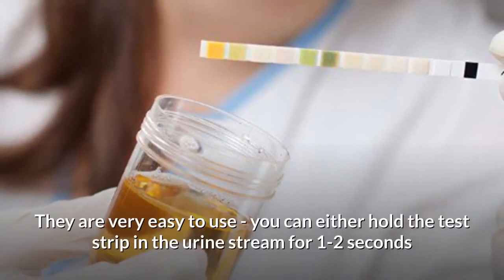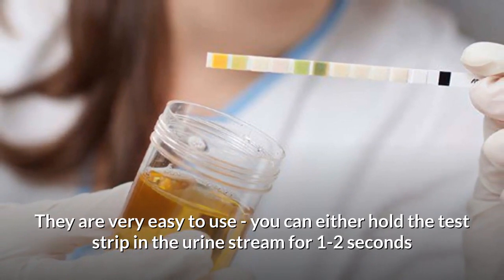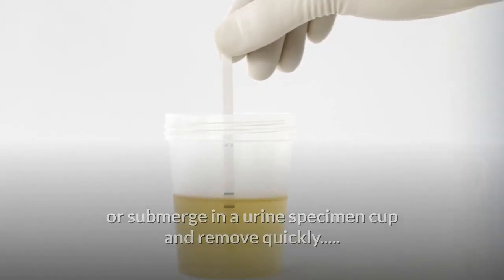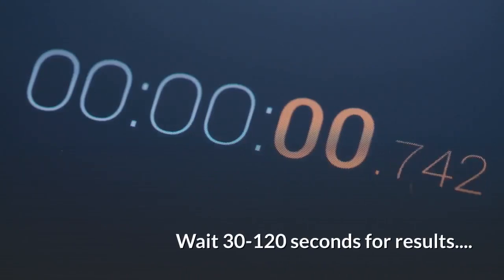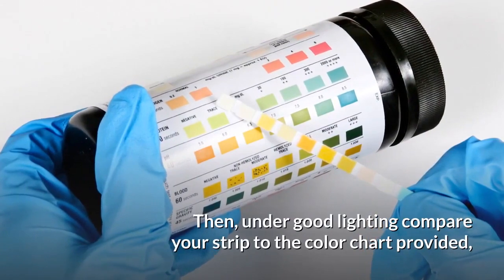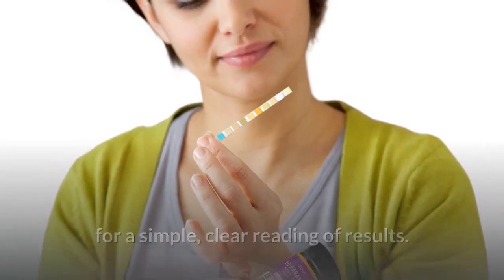They are very easy to use. You can either hold the test strip in the urine stream for 1-2 seconds, or submerge in a urine specimen cup and remove quickly. Wait 30-120 seconds for results. Then, under good lighting, compare your strip to the color chart provided for a simple, clear reading of results.